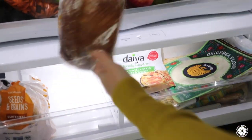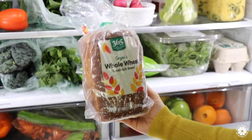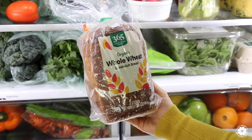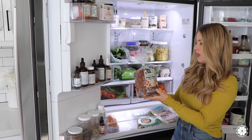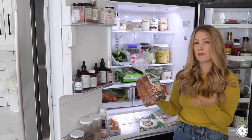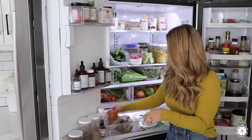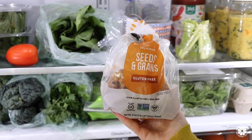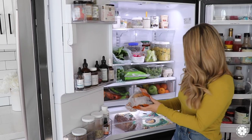Moving along to the bottom drawer, this is where we keep our bread and our tortillas. This is the bread my kids enjoy — it's a whole wheat sandwich bread, organic from Whole Foods Market, their 365 line. My kids love peanut butter and jelly sandwiches, and they also just love a piece of toast with some butter. I also have some gluten-free bread from Little Northern Bakehouse — since I do eat gluten-free, this is the bread that I will have.